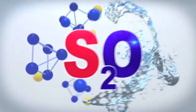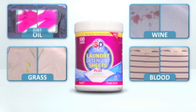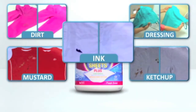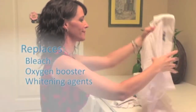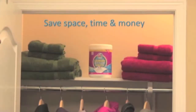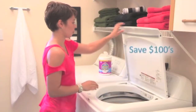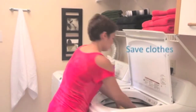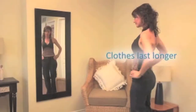Imagine stain-removing power that takes out oil, grass, wine, blood, dirt, mustard, salad dressing, ketchup, even ink. S2O Laundry Sheets' unique formula replaces the need for nasty bleaches, oxygen boosters, and whitening agents. Imagine the space, time, and money you'll save. S2O Laundry Sheets are only pennies a load — you could save hundreds of dollars on something you're already doing. S2O Laundry Sheets also save your clothes: less fading, less wear and tear. That little black dress stays black. Those favorite jeans last longer.